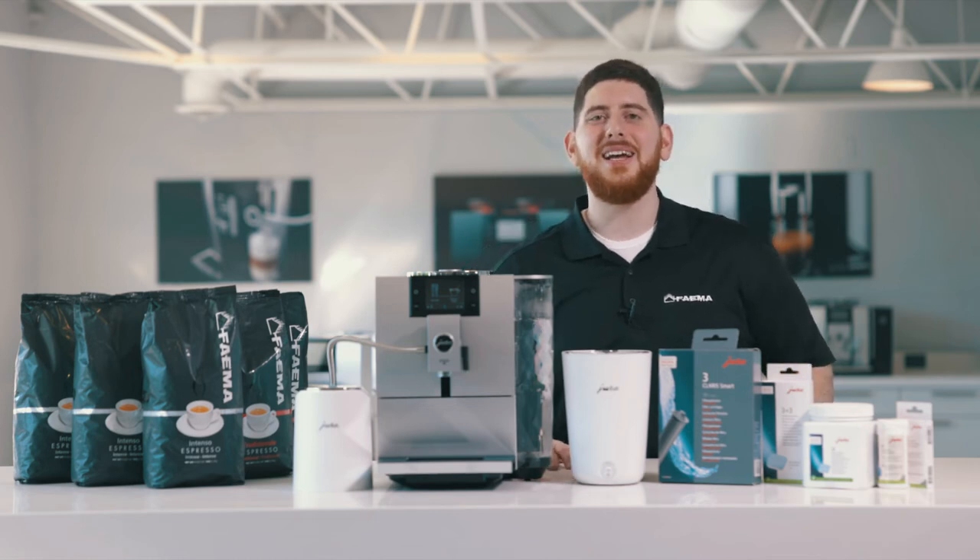Hey guys, Mike DiDenao here from Fiamma Canada, and today we're going to be doing a milk system clean on the Jura N8.